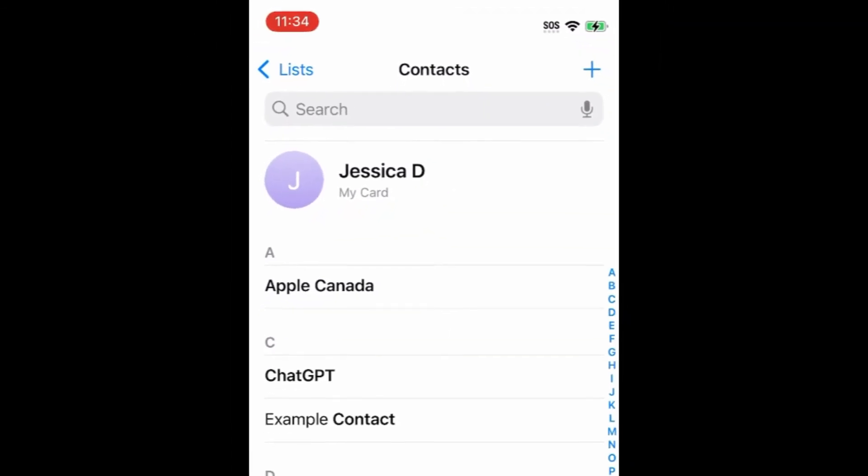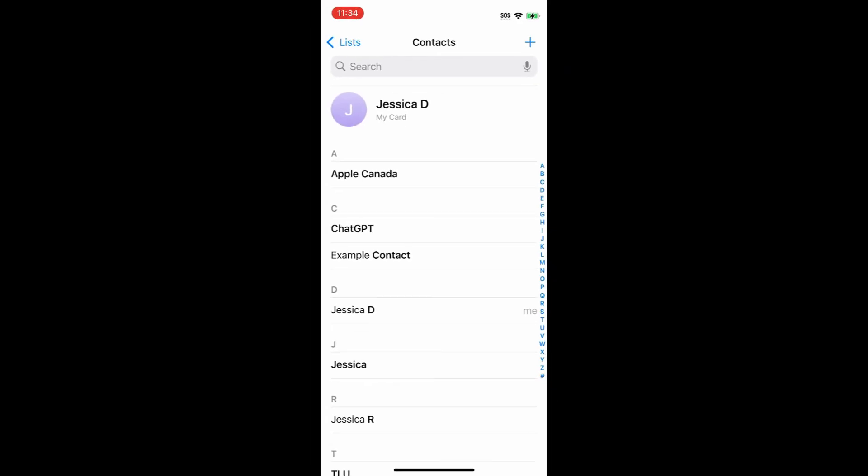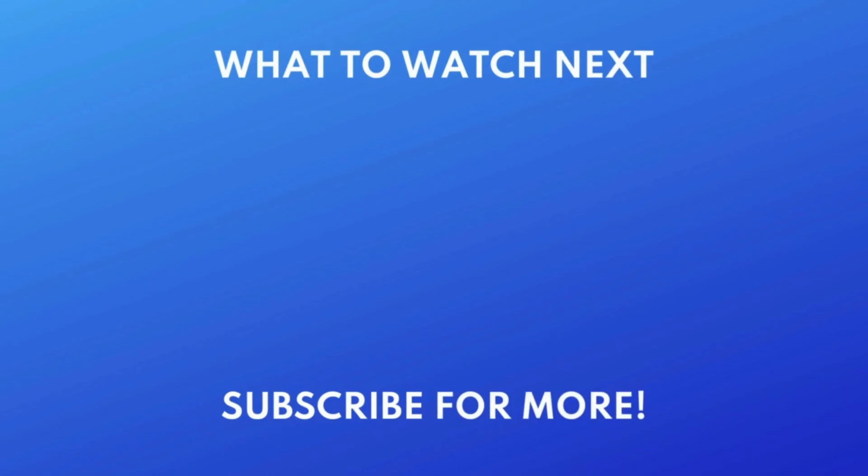That's all it takes to transfer your contacts list from your old iPhone to your new one. For more helpful iPhone tips and tricks, check out our full playlist of iPhone tutorials — click the playlist on your screen now to watch. If you found this video helpful, we'd love it if you'd hit the thumbs up button below and subscribe to our channel. We put out great new tech tutorials like this one every day.